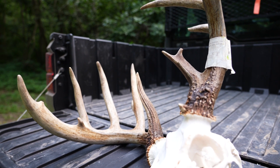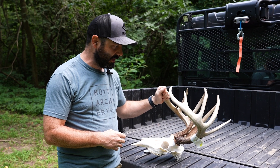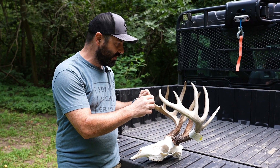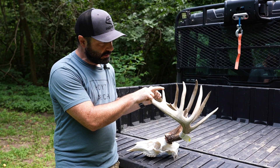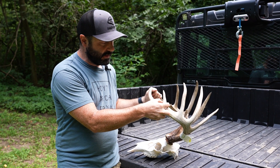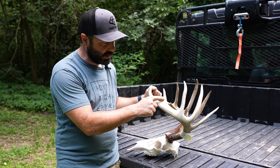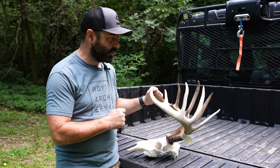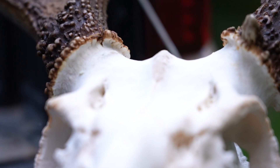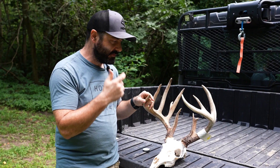A couple things to start with: scorable points have to be at least one inch in length, and the length of the point needs to be longer than the width of the base. So if I had a one-inch point that had a really broad base, that is not a scoreable point with this method. They're scored as a typical and as a non-typical.